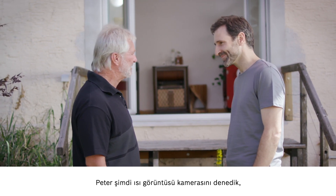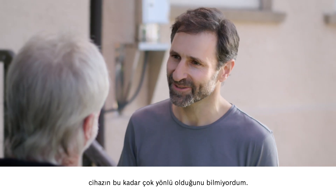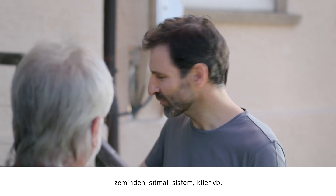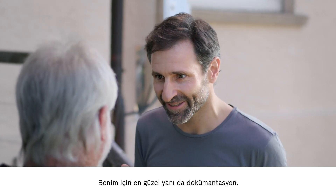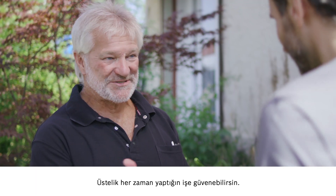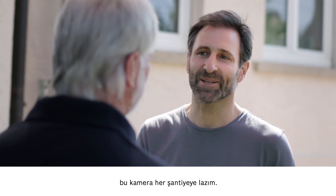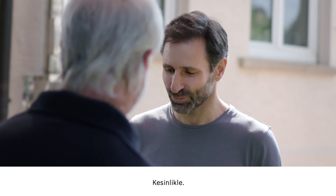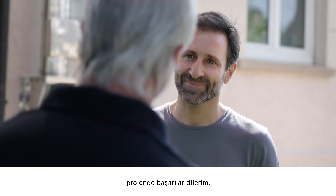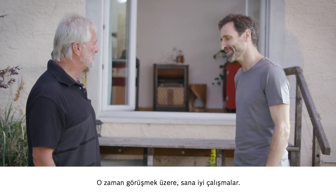We've had a good go with the thermal imaging camera now — what's the verdict? I think it's amazing. I really had no idea that it would be possible to do so much with one device. I'm just thinking back on everything we've done: fuse box, roller shutter box, underfloor heating, basement — and the list goes on and on. The best part is that everything's documented, the before and after, and saved on camera. Great for the customer, and it would make my life easier too — you're always on the safe side. Great for me as a fitter, and I'd say there's a place for this camera on every building site. So now you will be able to recommend the camera in good faith? Absolutely. Thank you very much for giving me the chance to show the camera off to you. I wish you all the best with your project, and don't hesitate to get in touch if I can be of any further assistance.